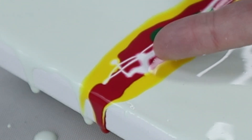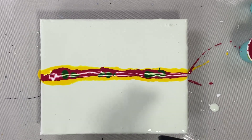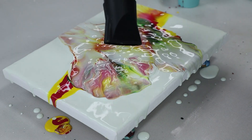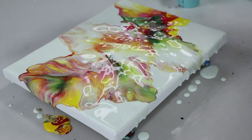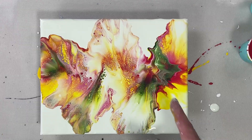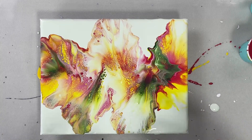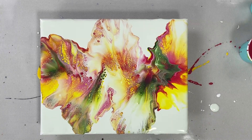You can see how the color is kind of invading the white — that means this is kind of a cell activator, which is a good sign. You can see that moved much quicker, it went over everywhere and I got a lot more cellular creation because that paint is a little bit thinner — it can interact with each other more because it has less surface tension, so it's mixing more. As time goes by I'll probably get a couple more cells popping up.